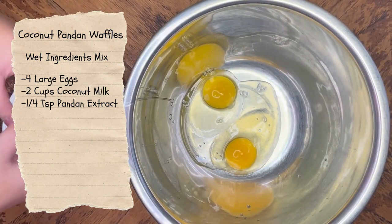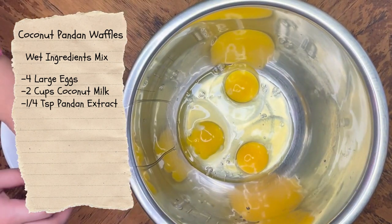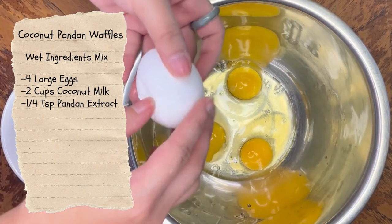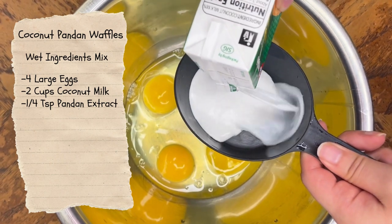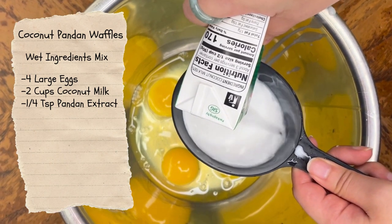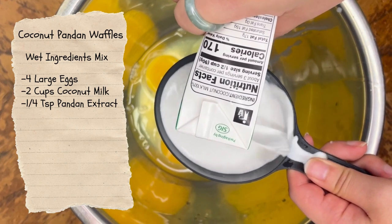I'm the kind of cook and baker where I kind of just eyeball everything. As you can see here with the coconut milk, there was a little bit left over and I just added it in because I didn't want the rest to go to waste. The only difference that it will make is in the texture, but at the end of the day it will still taste good and it will still have that mochi kind of texture.